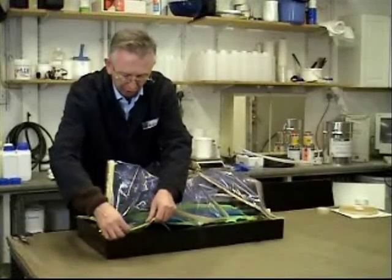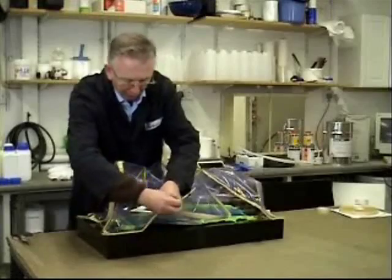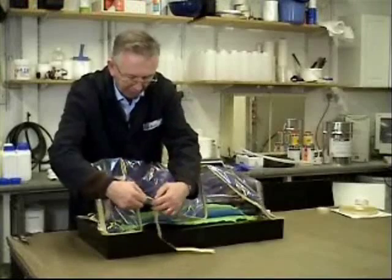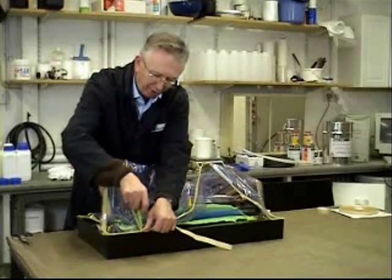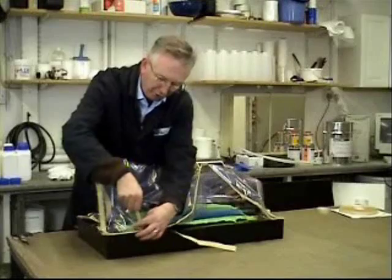Take this side and work your way along. It's about where we need to have a pleat. Peel back the vacuum tape and then press it down firmly — keeping your finger in there you can see there's a loop — and then just close the loop up.